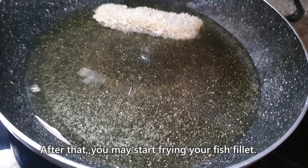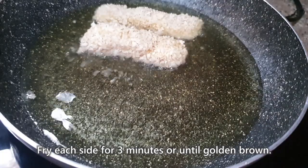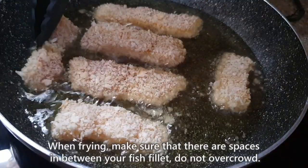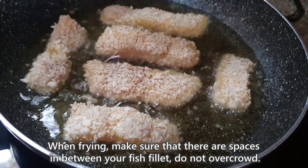After that, pwede mo na i-fry yung fish fillet. Fry each side for 3 minutes or until golden brown. Kapag nagpo-fry kayo, make sure na may spaces in between. Do not overcrowd.